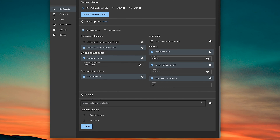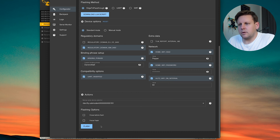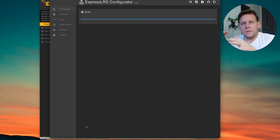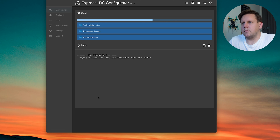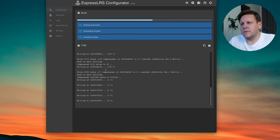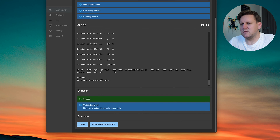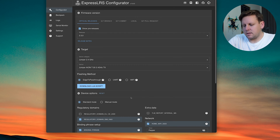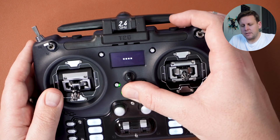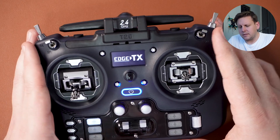From the manual device selection, give it a few moments and you'll see Edge TX appear. Select Edge TX — don't select force flash — then press the flash button. This might take a few minutes, especially the first time. Because I've already done this several times it's very quick for me. You'll see it writing, and once done it's updated the Lua script. If it already came with the correct Lua script, you don't need to worry about that step. Hit back and unplug your radio.